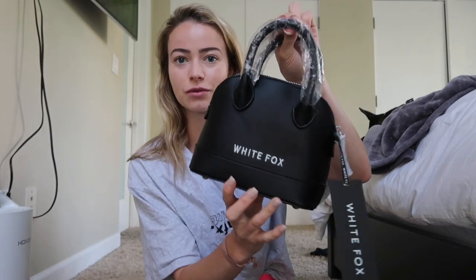The first thing I got is this handbag. I am obsessed with the shape. It says White Fox on one side in smaller print and White Fox on the other side in bigger print. It looks just like the Balenciaga one.